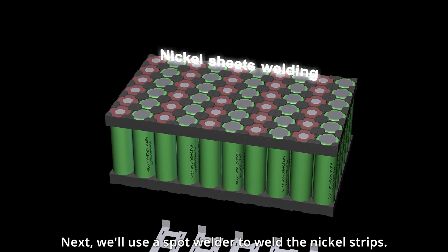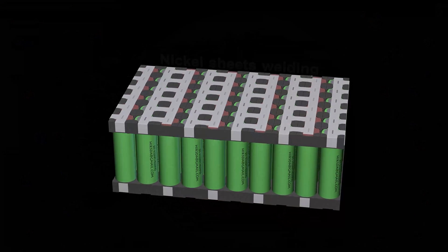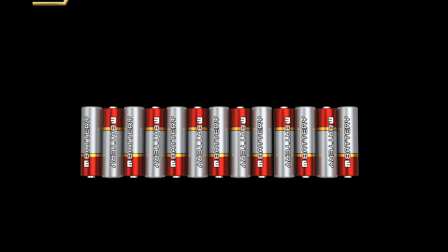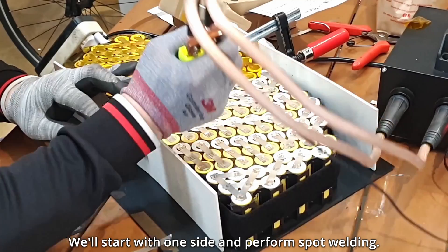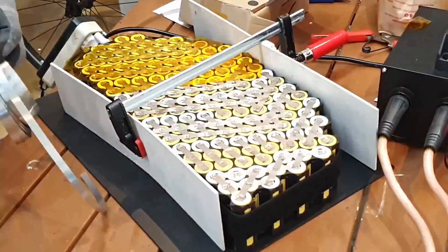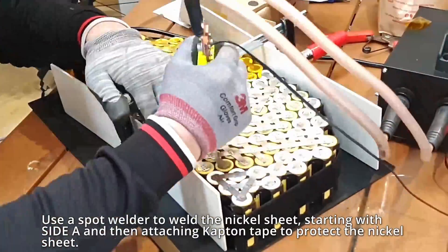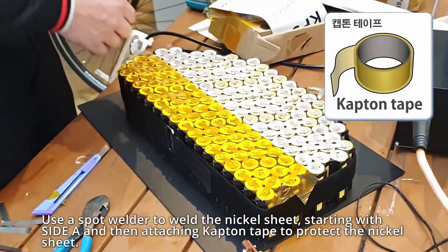Next, we'll use a spot welder to weld the nickel strips. We'll start with one side and perform spot welding. Use a spot welder to weld the nickel sheet, starting with one side, and then attach captain tape to protect the nickel sheet.